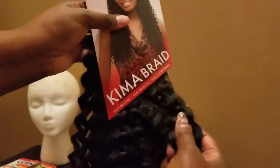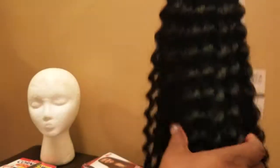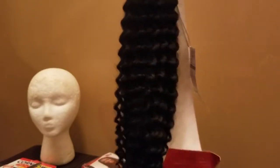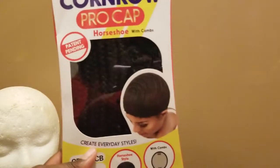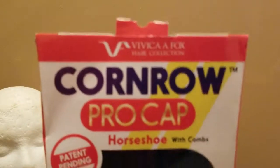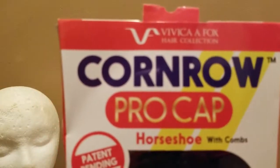I got three packs of these, and I'm going to be cutting them in half, and cutting a little bit off the end. My mom likes it really full, so I'm going to be cutting them in half and cutting them at the end. So because I'm going to be making a wig cap, I brought Miss Vivica Fox's — I brought Miss Vivica Fox's Corn Roll Pro Cap Horseshoe shape.